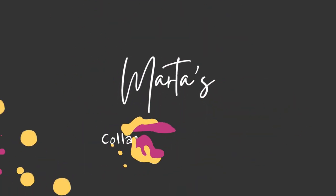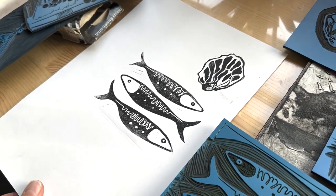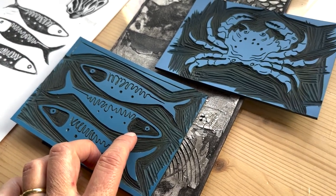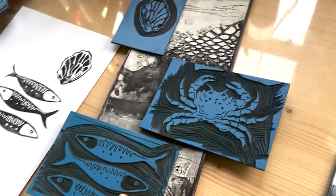We thought about how to approach it, and the best way is to start off with the collagraph print and then use Jane's lino pieces as stamps on top of the collagraph. This is my plate, and this is what Jane's prints look like. We're not going to do all three fish — just one — with a crab in the middle and the oyster shell around here. Let's get to it!